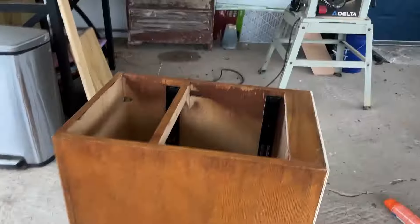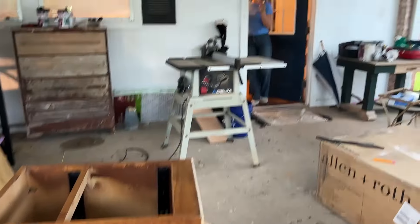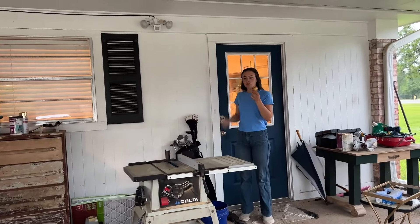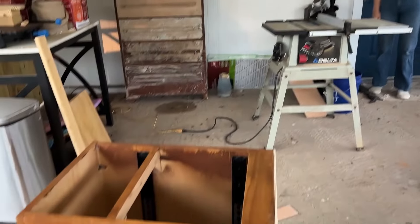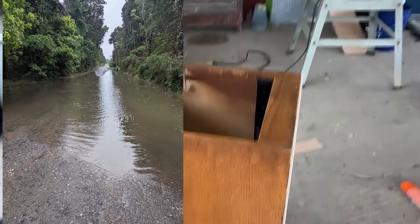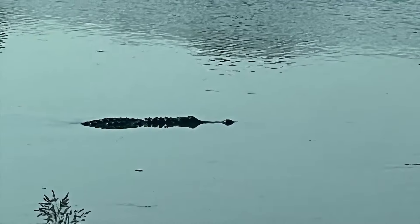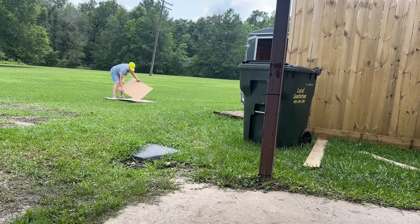Remember when I said there would be ups and downs to this project? Here's one of them — we had to take a break because of the rain. It had been all night and all day, with more coming. The rains caused historic flooding and there were gators everywhere locally. But it finally slowed down and we were able to get back to our project, so thankful for the sun being out.